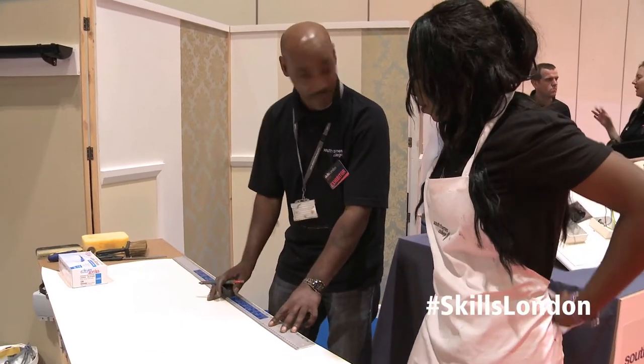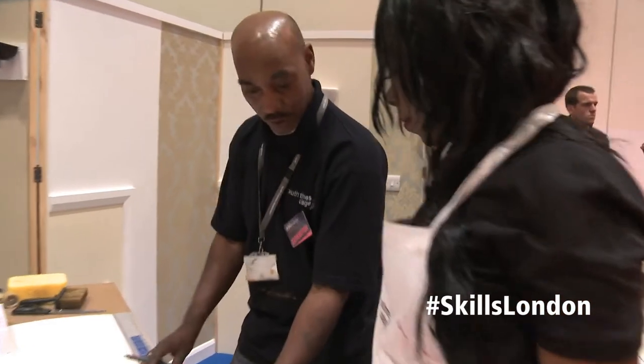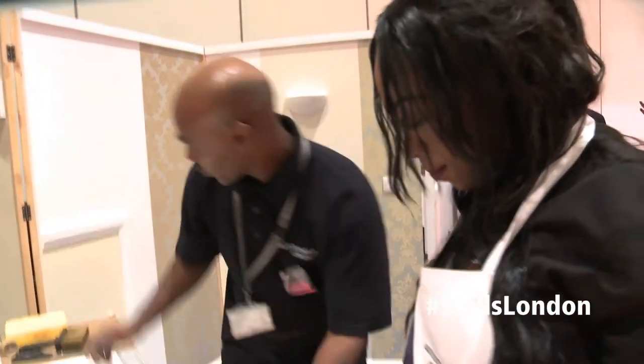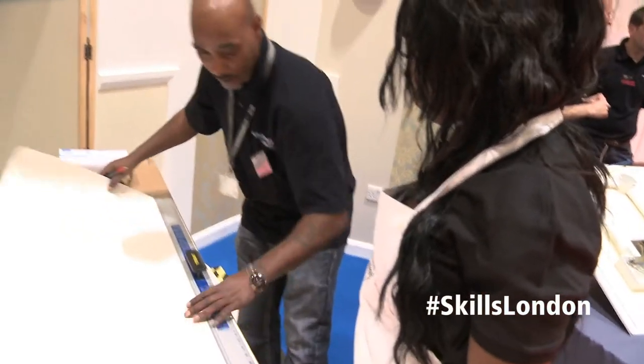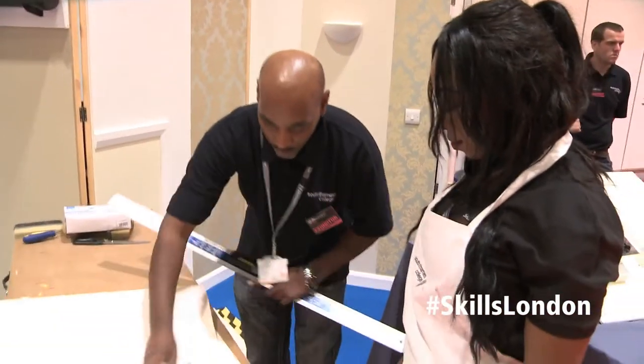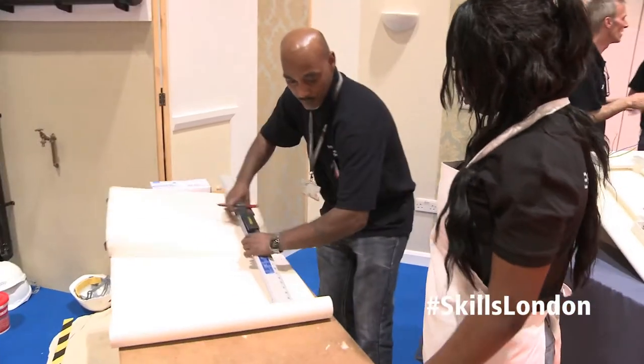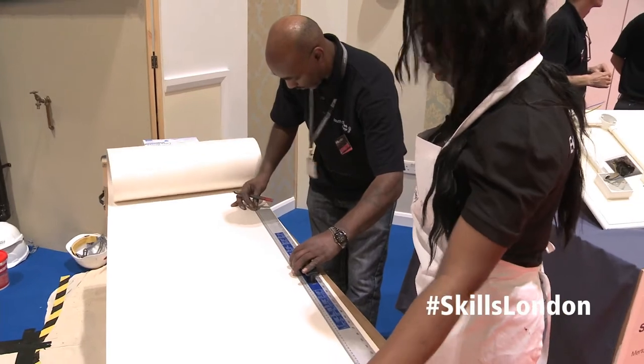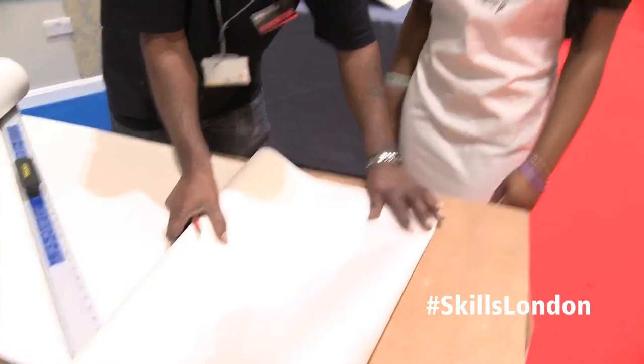First thing we have to do is to get the correct length. So we measure. We've already measured — that's half of the length we needed. So what we do, we make a little mark here, and the paper like this. We're going to make a little mark here, so we're going to cut it over. A nice straight edge like this, very long like this.